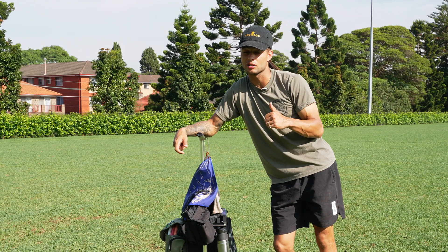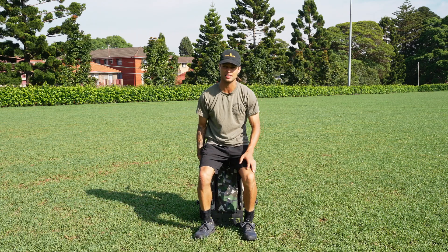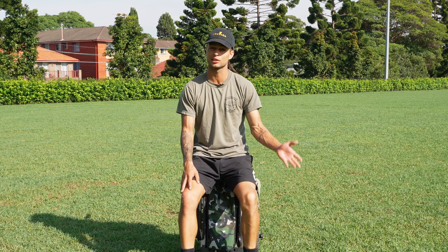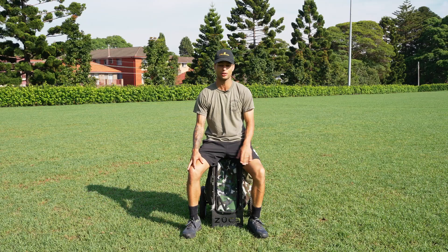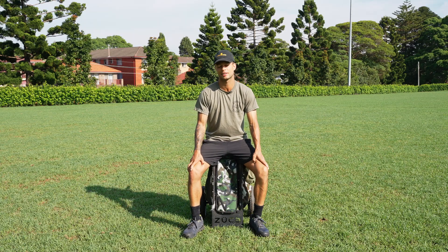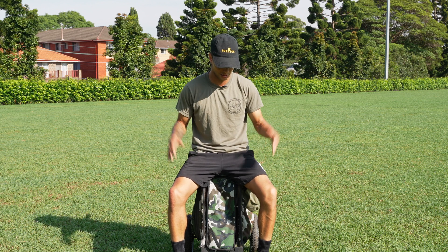Now let's get into what I do like about it. The most obvious thing is that it is a very sturdy seat. I like to play early mornings when the grass is always wet, so I don't want to be sitting on the ground. Is it as comfortable as an R3 or a custom roller? No, it doesn't have the padded cushion — but honestly I don't really notice it. You're rarely ever sitting longer than 10-15 minutes anyway, so it works just fine.